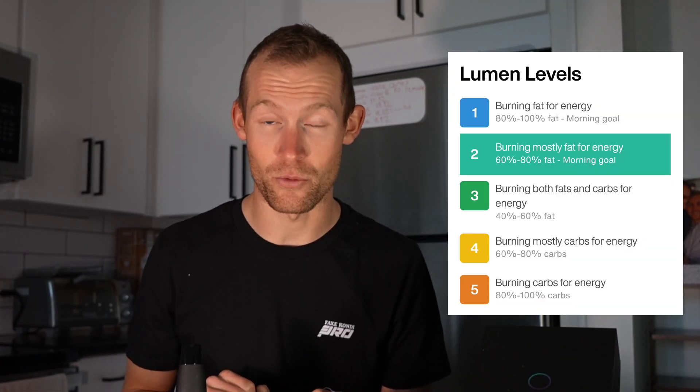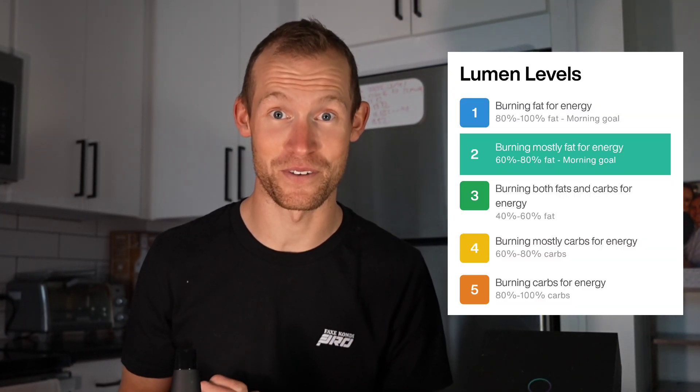The Lumen device is super interesting. The idea is that simply by inhaling and exhaling into this little device, it measures your breath and the amount of carbon dioxide in it. That can determine whether you are energized using fats or carbohydrates, which is super exciting for a bunch of different reasons.